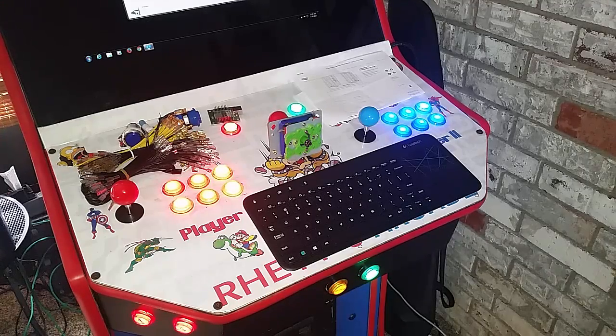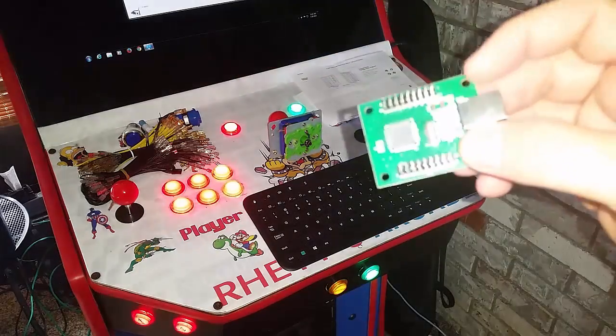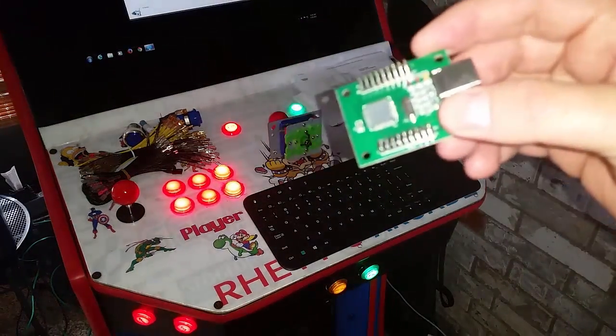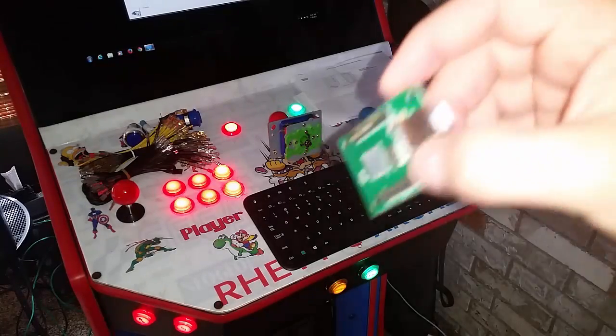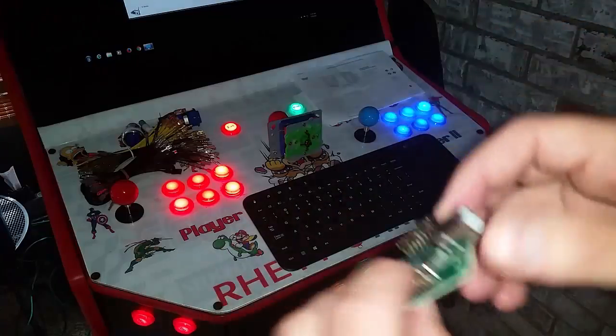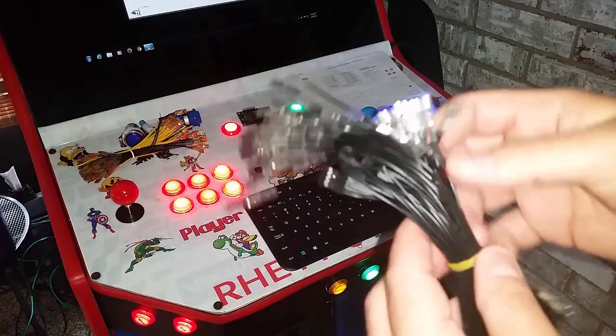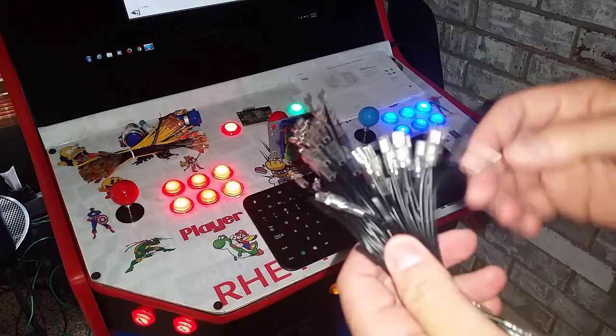So you're going to get 20 buttons and the two joysticks. You're also going to get a two-player USB board. This will handle 22 buttons and two joysticks, and it just USB's right into your machine. You're also going to get a harness — it's a daisy chain harness.